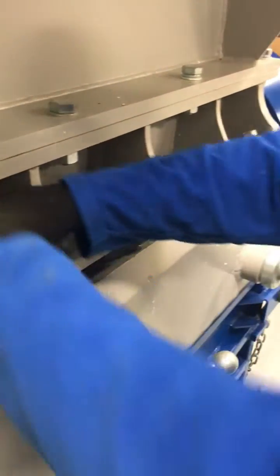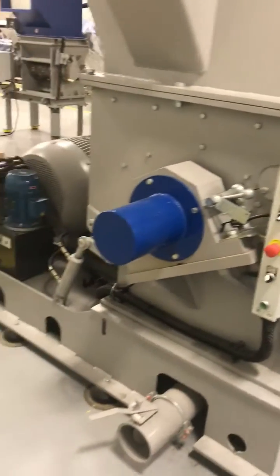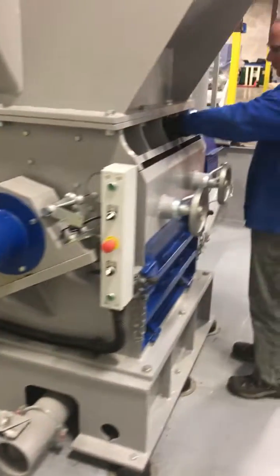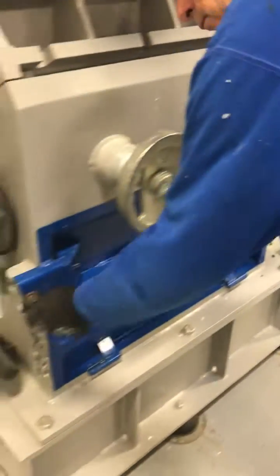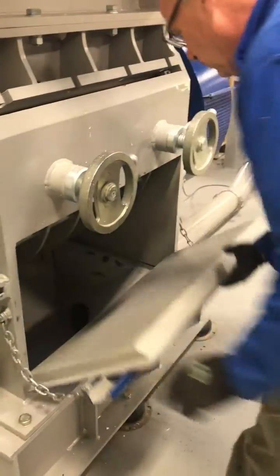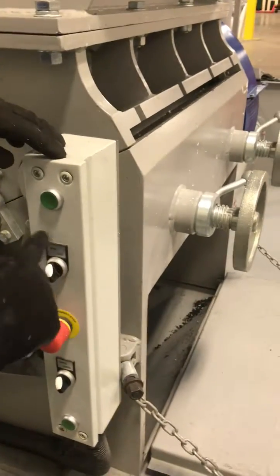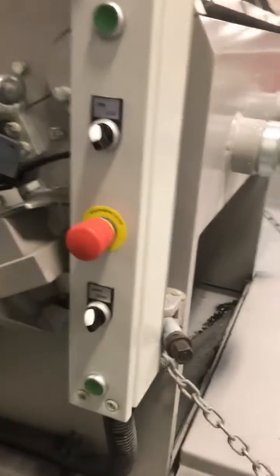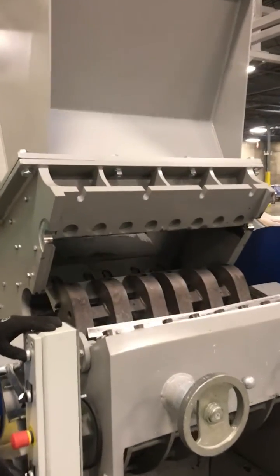First, take out the bolts that hold the hopper down, then open the screen door. Switch to the hopper, open the hopper, hit the two buttons — that opens the hopper and gives you full access to the rotor.